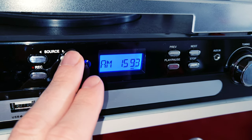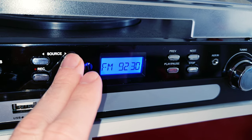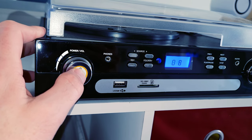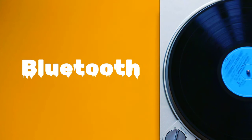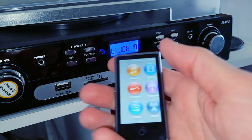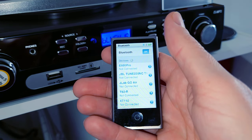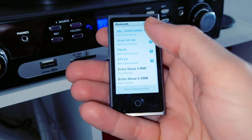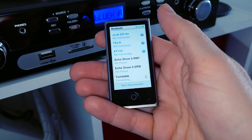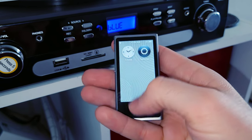Then we're back to stereo — that's AM/FM — back to Bluetooth. Press and hold and the power's right back off. I'm going to be pairing this up with my iPod mini, which is packed full of some high-res audio files. There we go — pairing was really simple. Let's play some music.